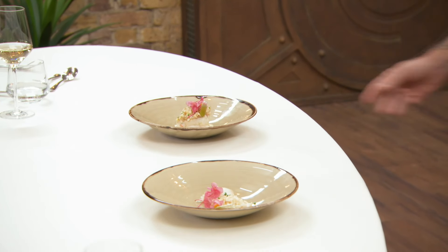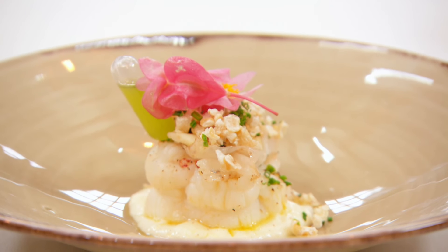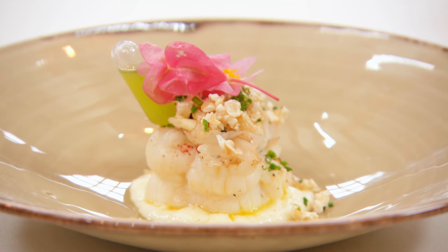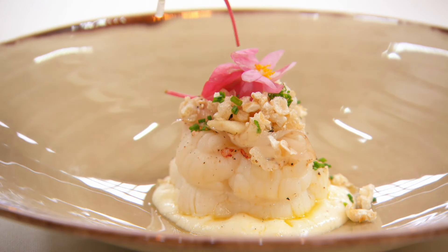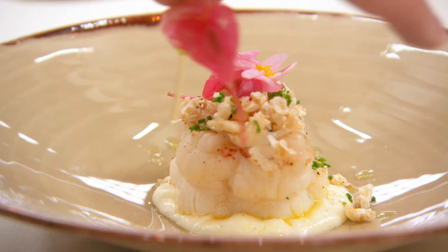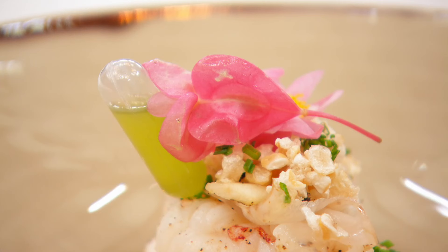For his starter, Dave is serving poached lobster tail with lardo, burnt apple, garlic emulsion, salted crackling, apple blossom and tarragon oil. This is how food should look. There's a real visual pop to it with those flower blossoms.